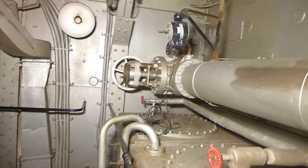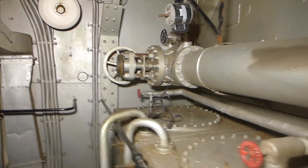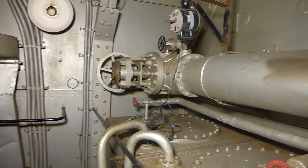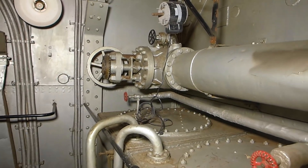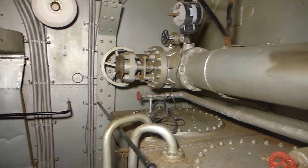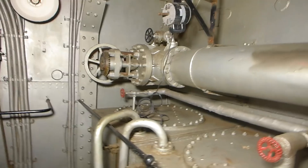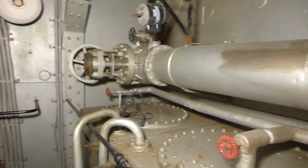This is called a cross-connect — it ties the two engine rooms together. That way, if you had a steam problem on one side, one of the steam mains on the port side for example, you could shut the port engine room off, open up this cross-connect, and feed both engines off of the starboard steam main.